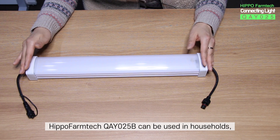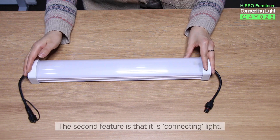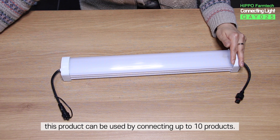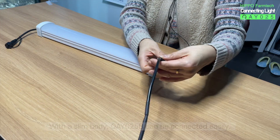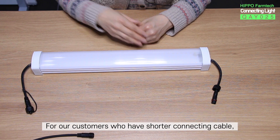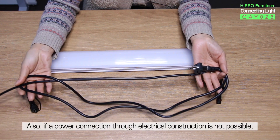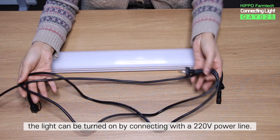HIPPO Farm Tech QAY-025B can be used in households and even in greenhouses with sprinklers safely. The second feature is that it is a connecting light. Like the name implies, this product can be used by connecting up to 10 products. With a slim body, QAY-025B can be connected easily. For customers who have a shorter connecting cable, we also have a 50cm connecting cable option available as an add-on purchase. Also, if a power connection through electrical construction is not possible, the light can be turned on by connecting with a 220V power line.